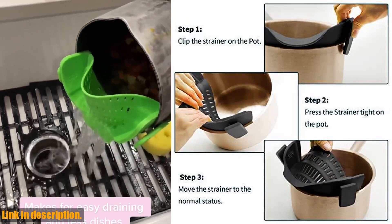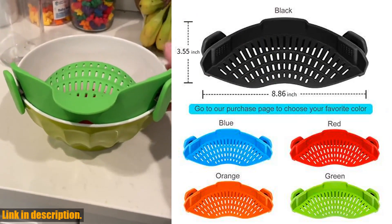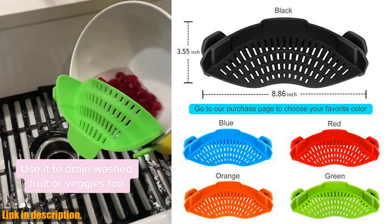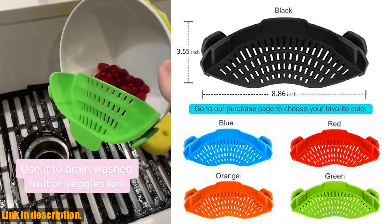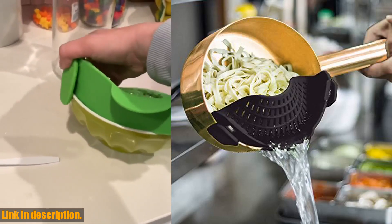But the real magic happens when you tilt to strain — the food stays in the pot, eliminating the messy transferring process. Plus, it's made with top-quality heat-resistant silicone, which means it's dishwasher safe and can withstand temperatures from 40 to 240 degrees.